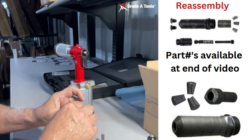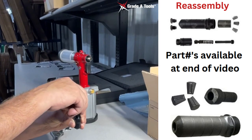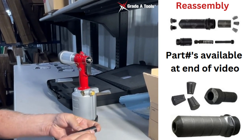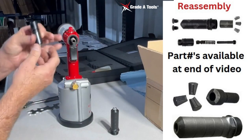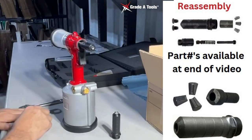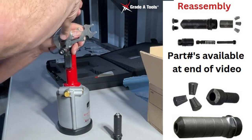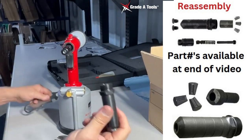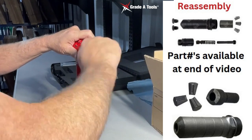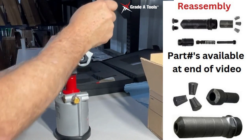Then you're going to drop your pusher in and your pusher spring. You're going to reassemble it. Put a little lube on it. Put your guide back in. You're going to tighten both pieces, reinstall your nose piece — make sure that you put lube on here — tighten it up and you're ready to go.